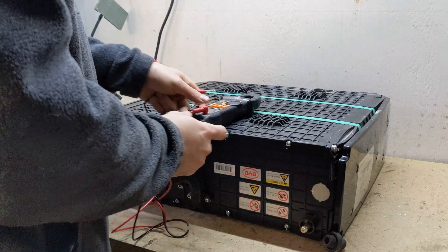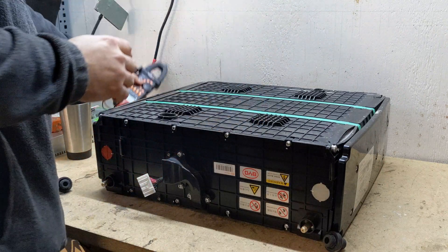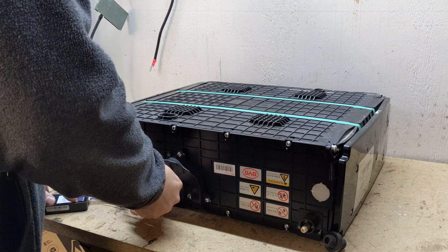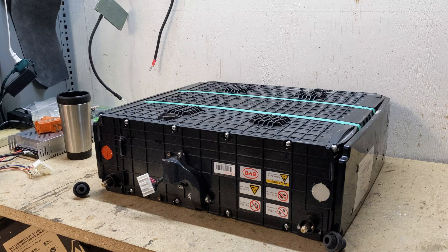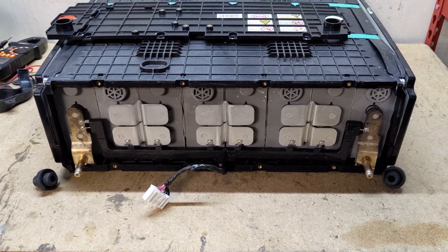First I'm going to check the voltage on the pack. It's showing twenty-three point four or five volts. Let me double check that — it verifies at twenty-three point one two volts. So I want to see what's going on with this unit and we're gonna get started.